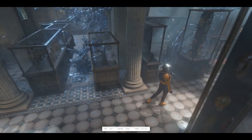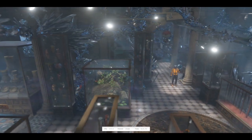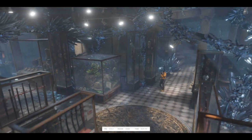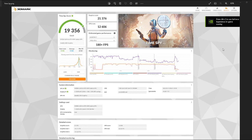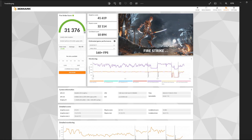We performed some synthetic benchmarking leveraging 3DMark — Time Spy, Fire Strike, CPU benchmarking, and storage benchmarking. For Time Spy, we got a graphics score of 21,376, a CPU score of 12,606, and an online comparison score of 19,356. For Fire Strike, we got a graphics score of 41,619, a physics score of 32,114, a combined score of 10,894, and an online comparison score of 31,376.